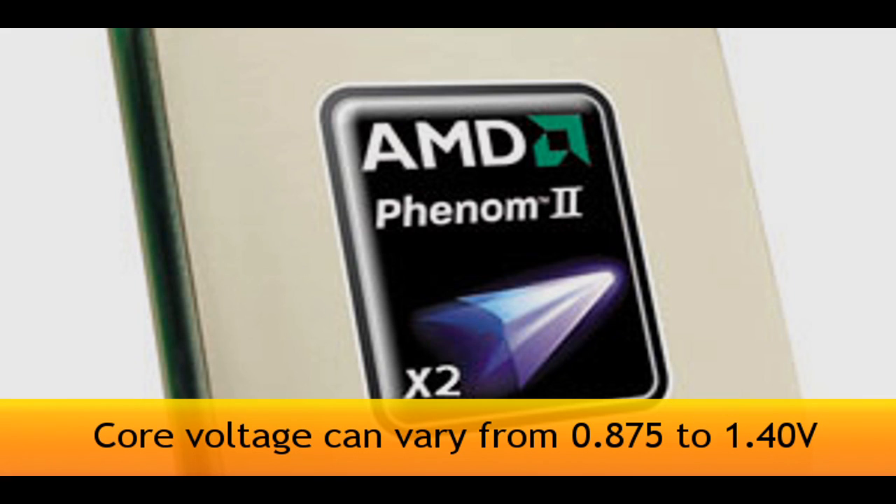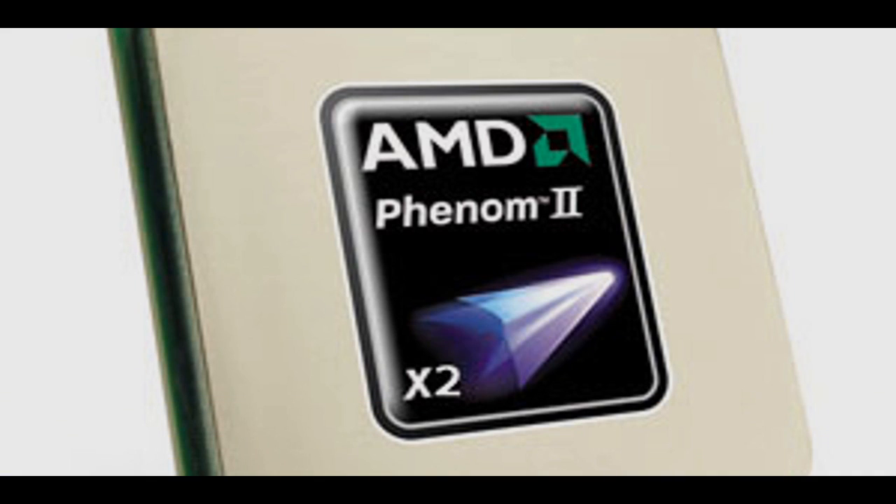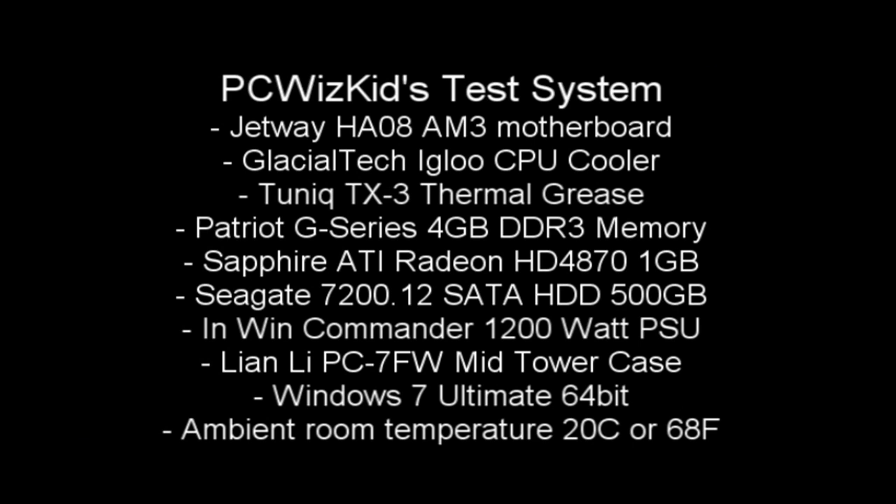The maximum temperature it supports is 70 degrees Celsius, so we want to stay below that. The core voltage range is 0.875 to 1.4 volts. Level 2 cache is 1 meg, Level 3 cache is 6 megs — not bad at all, as expected on the Phenom II. It uses the AM3 socket, so you could also use this with an older AM2 Plus board — just check your motherboard manufacturer.